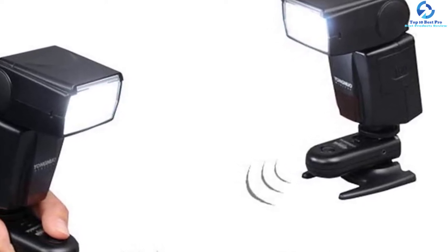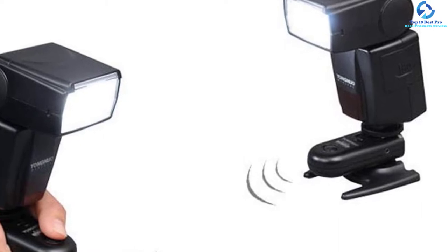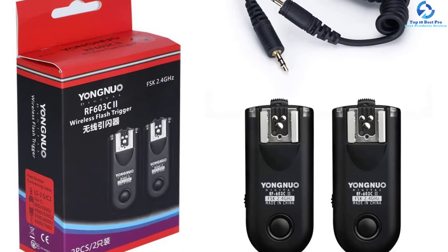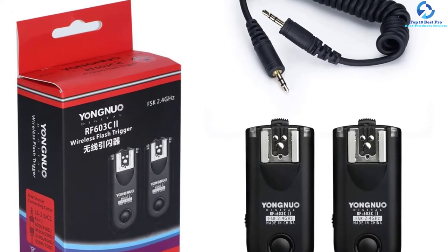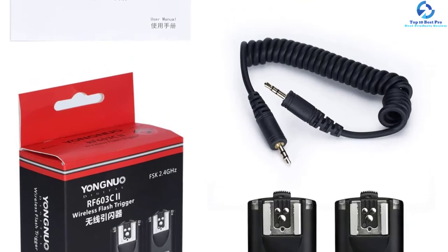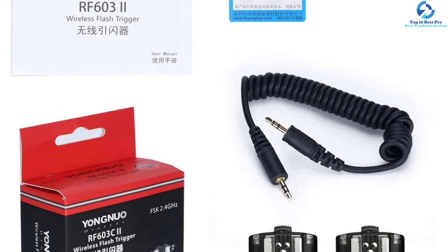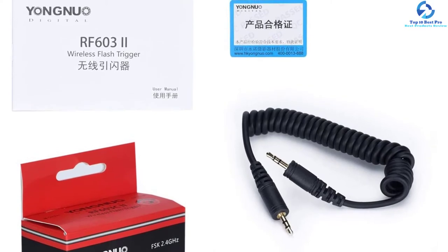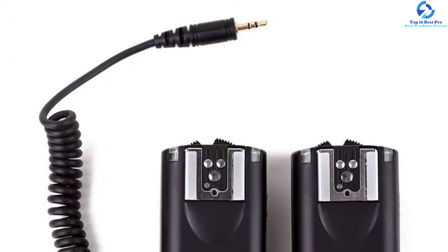The unit features a 100-meter wireless range and a 1/250th second quick sync speed. The transceivers can function just like a shutter release alongside full press and half press functionality for waking and firing your device.